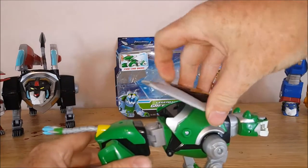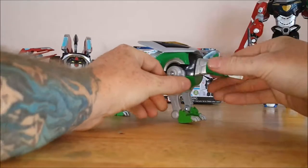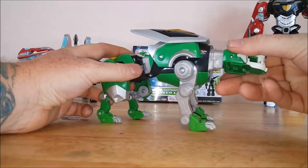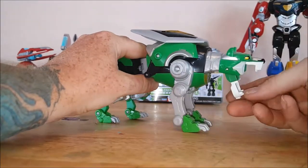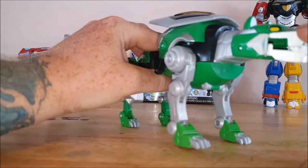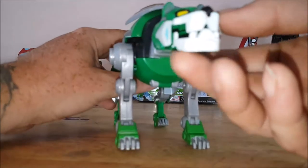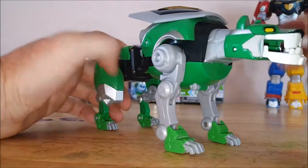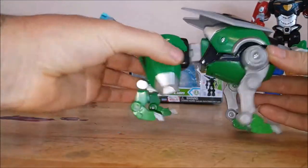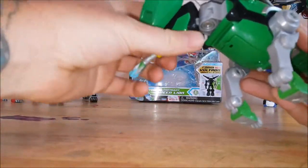Since he's in lion mode, let's go ahead and put the shield up here — that's where it goes when he's in lion mode. Let's take a look at articulation. His head does turn all the way around and it is on kind of a ratchet. There is spring action on his jaw. Paint job could have been a little bit better — there's a little bit of fuzziness around the snout. You've got waist action, kind of a ratchet joint, does spin around, and that's mainly for the arm action.